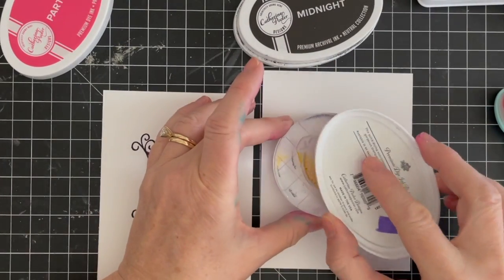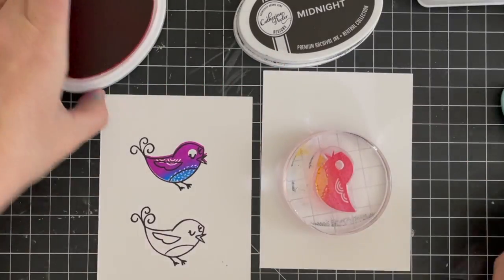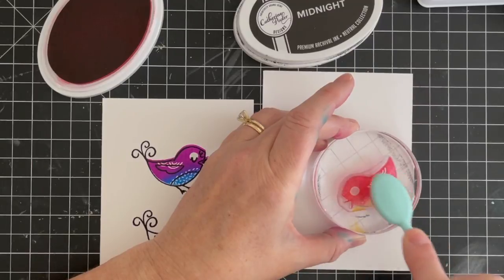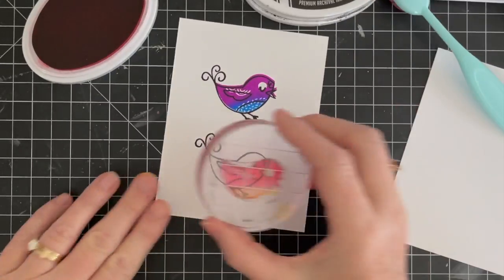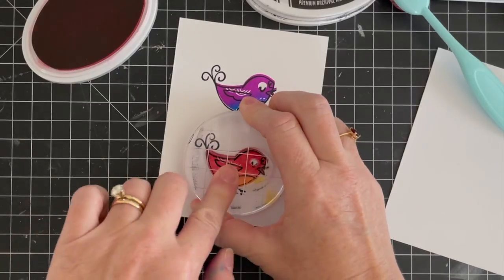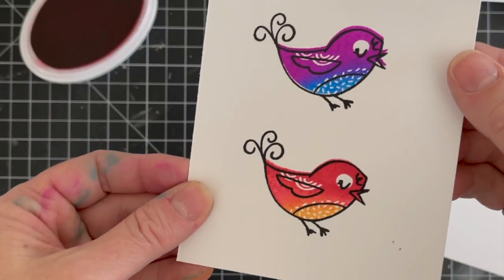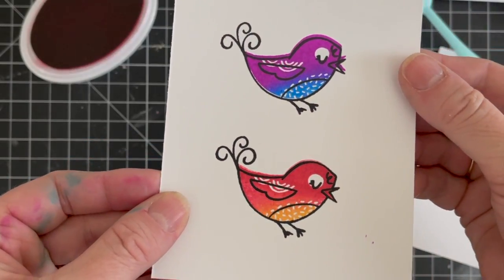You can stamp the black outline first and then stamp the filler image inside, or you could do it the other way around — I'll show you that as well. But before we do that, we're going to do party dress and catching rays. And between the two colors, you'll see a gorgeous orange shade that was created.